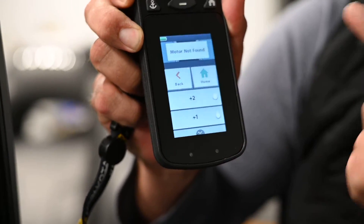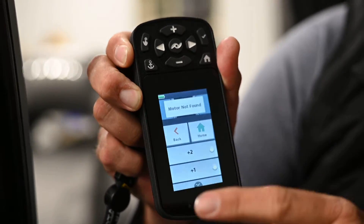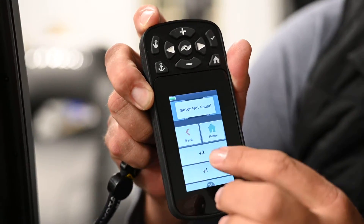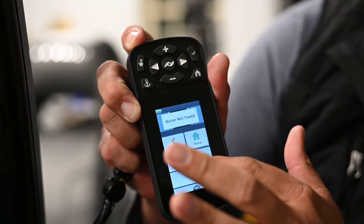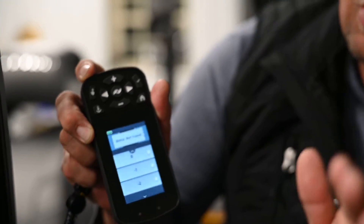Now what boat scale does is it adjusts the aggressiveness of your trolling motor. So if it was a real windy day, you'd want to adjust your boat scale to say one or two. If it's a less windy day where you don't want that trolling motor working so hard to keep you in position, you would want to go down to a minus one or a minus two. But that's what boat scale is. That's how you adjust it using your remote.